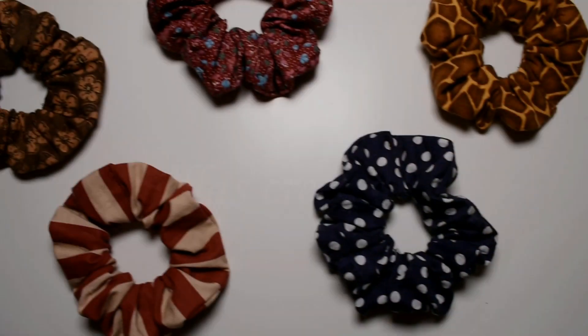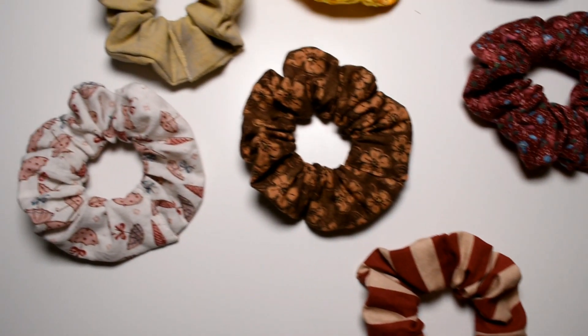Hi and welcome to Penilla's Creative. In this video I'm gonna show you how to make your own scrunchie.